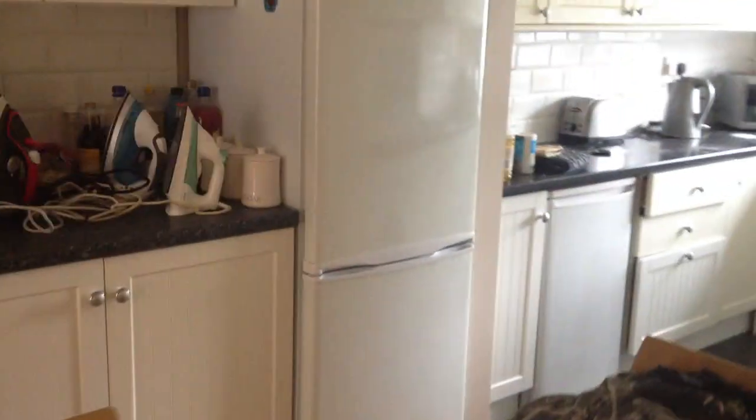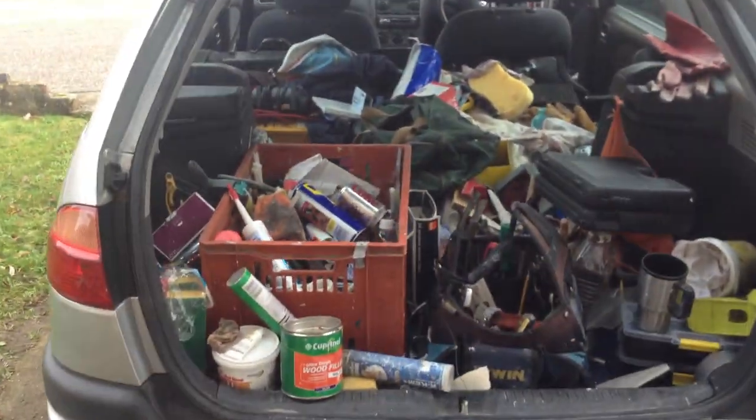This is a rented accommodation, several people living here, so this gets lots of wear and tear. Now here's the old battle wagon.